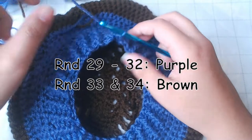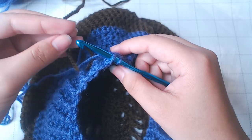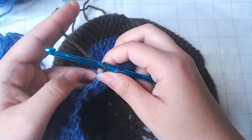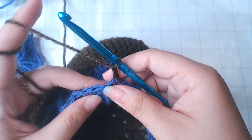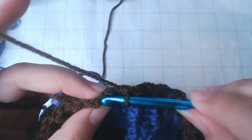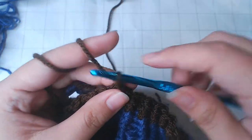I've worked in purple from round 29 to 32 — that's 4 rounds — and I'm going to switch to brown and do another 2 rounds. To switch color, insert the hook on top of the chain 2 and switch to brown, complete the slip stitch, then do another 2 rounds. Simply fasten off to finish this piece.